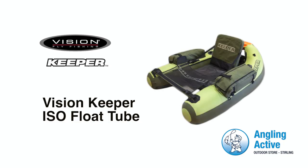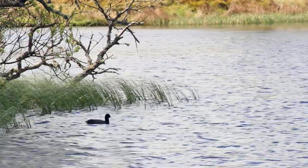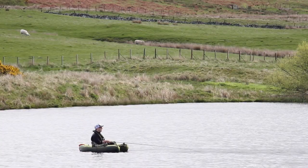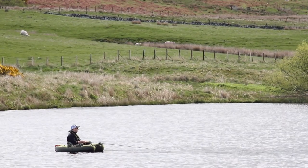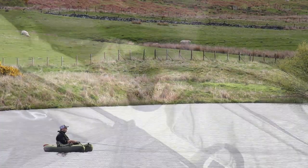At Angling Active we have the new Vision Keeper ISO float tube. Get out onto the water and open up your angling opportunities. The Keeper ISO is an affordable and more importantly comfortable and enjoyable way to cover more water and enhance your experiences.